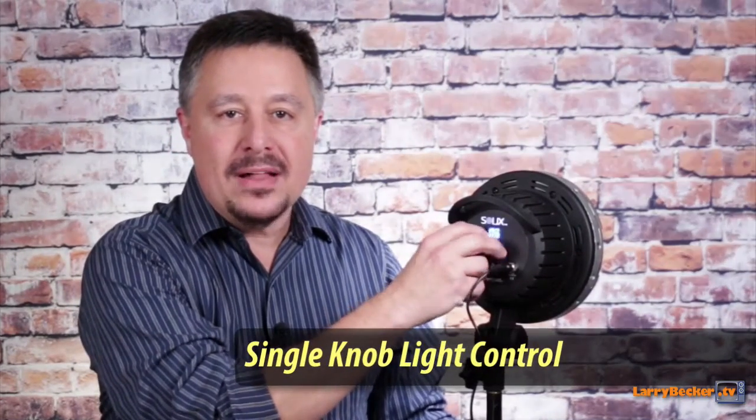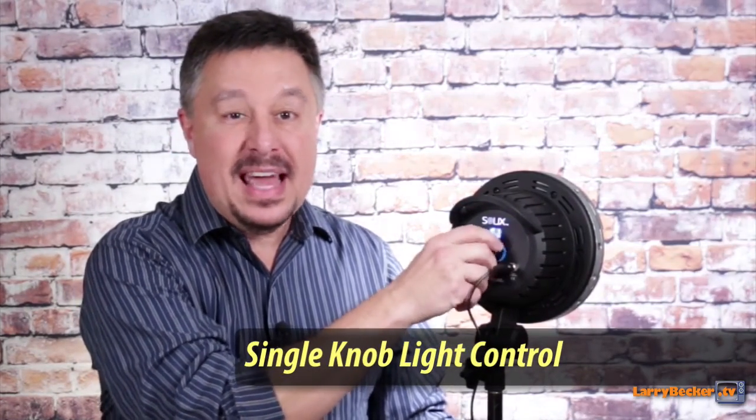This light is super easy to use. There's a brightness dial on the back — if you just push it, that turns it on. Then you dial in how bright you want it to be, and it gets really bright. The numbers go from 1 to 100, but that's not percentages. It already starts off pretty bright, and dialing it up to 100 gets you the brightest amount. The nice thing is if you know you used it at 57, you can always go back to that.